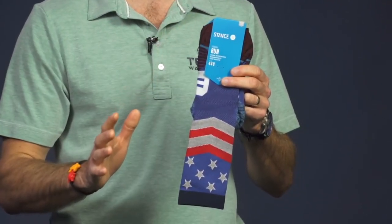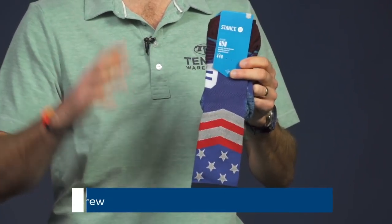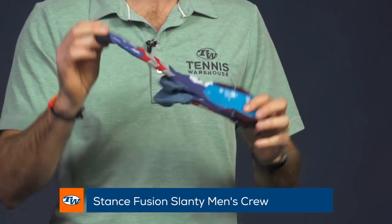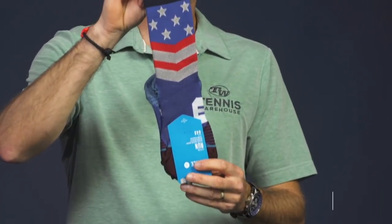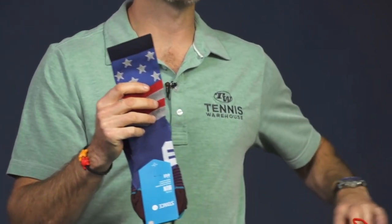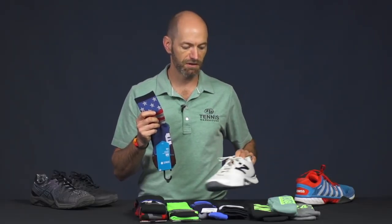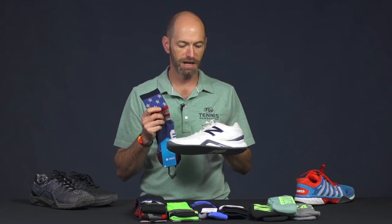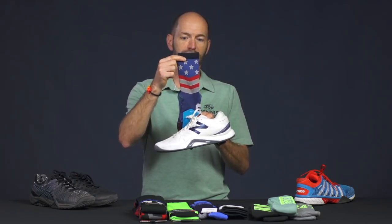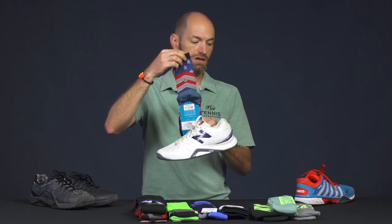I love the crew socks. I'm going to talk about only crews today because if you're going to show off your socks you've got to wear crews so that you can see the full design. This sock will work well if you can find a shoe in your collection with similar colors — like a red, white, and blue theme — or even something really classic and clean like this New Balance shoe right here. I can really add some pop to my footwork by throwing in a nice aggressive-looking sock.